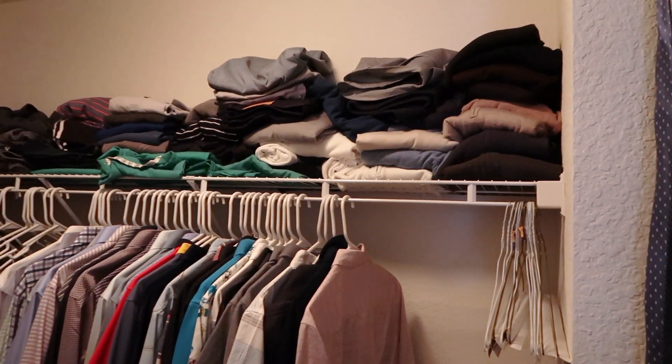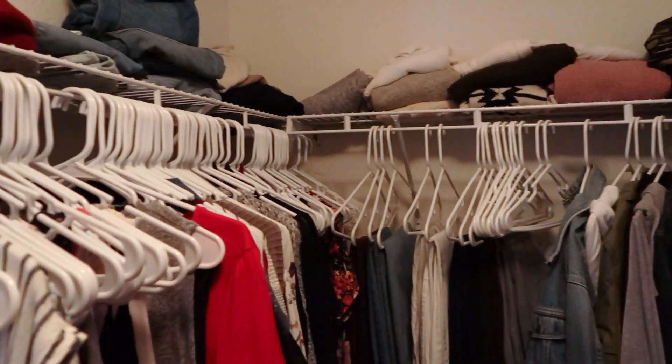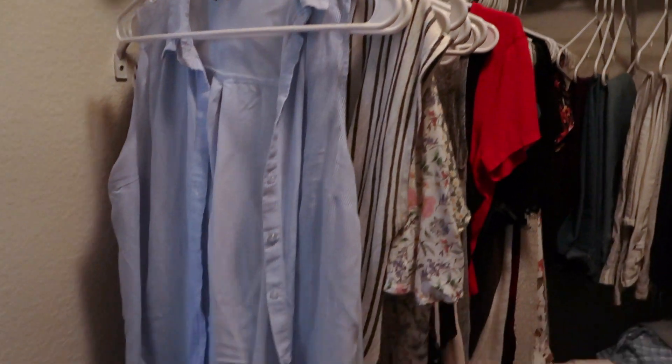Hi guys, welcome back to my channel. My name is Megan and today I'm going to tell you why I've been MIA for the last month — it's because I've been working on my walk-in closet in my master bedroom. Today's video is an extreme closet makeover. I went from having basically no storage in this reasonably-sized walk-in closet to having so much storage and a home for everything. I want to show you exactly how I did it and how you can do it in your own closet, no matter what size it is.